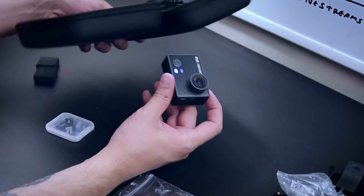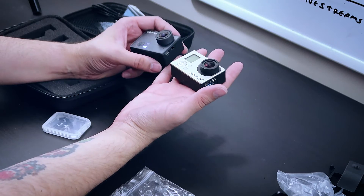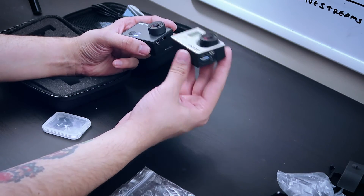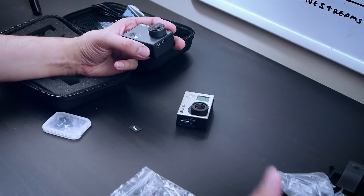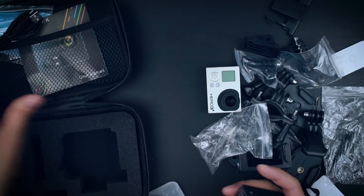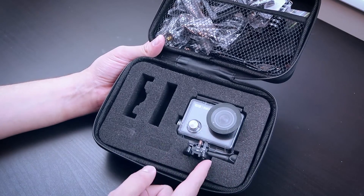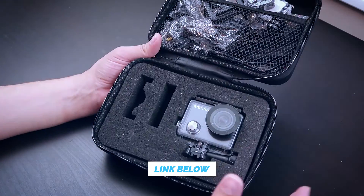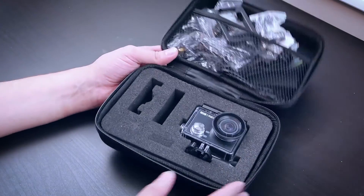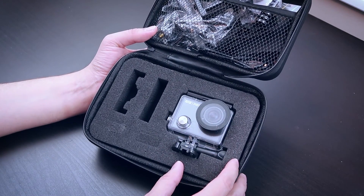So this camera — the Elephone Rexo Explorer K — shoots in 4K with pretty decent image stabilization, pretty decent quality, and comes with a whole bunch of accessories and a little carrying case, all for $113 on GearBest. When I think about how much I paid for my GoPro — around $500 a few years ago — and then had to go buy a bunch of accessories separately, this camera at $113 with everything included is really impressive. If you like this camera, the GearBest link will be in the description. Let me know if you enjoy these kinds of tech reviews, and if you're new here, consider subscribing, drop a like, and I'll catch you guys next time.